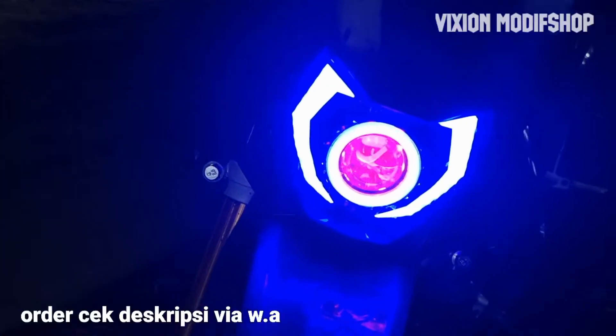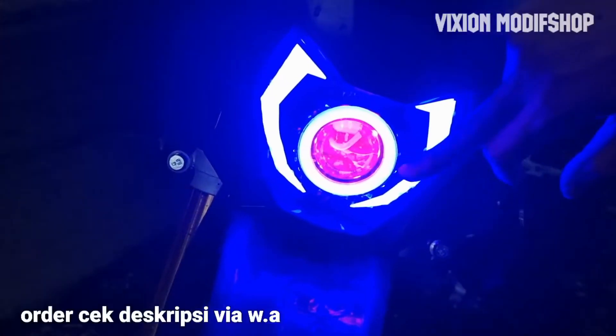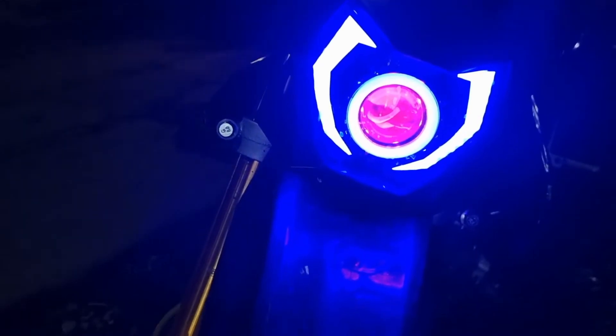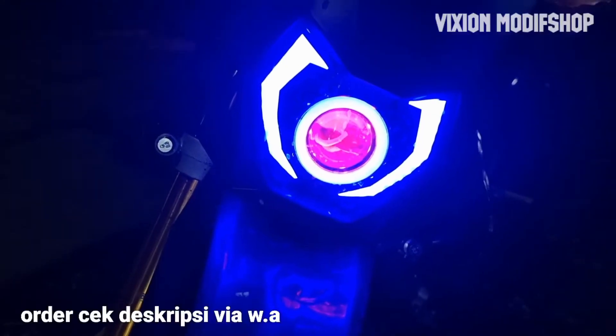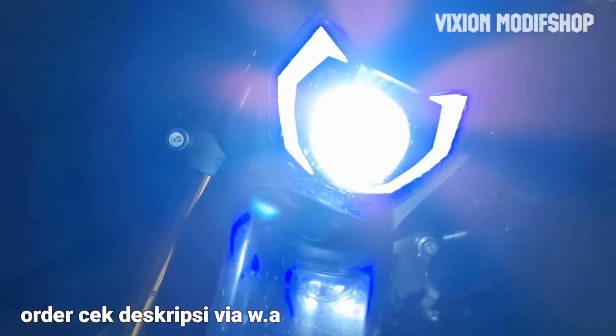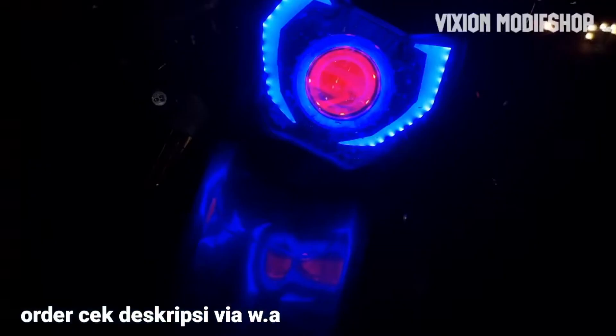Ini lampunya, variasi sendiri sekedar ini. Ini lampu utama dinyalakan, jadi keputus terang. Ini bisa dekat, bisa jauh.